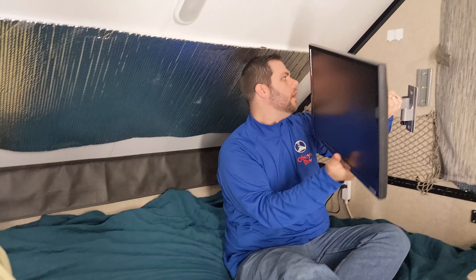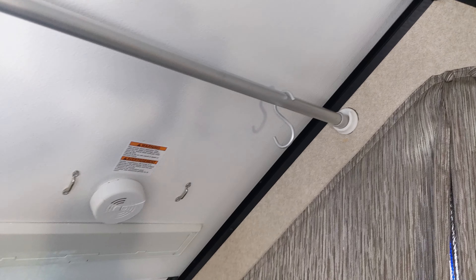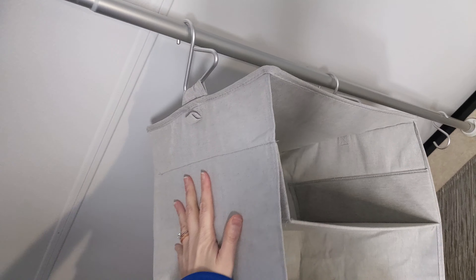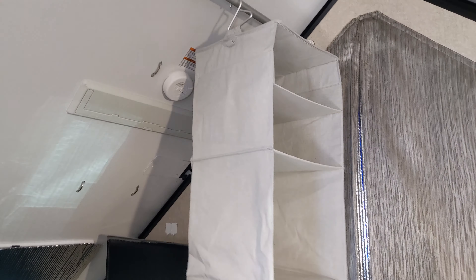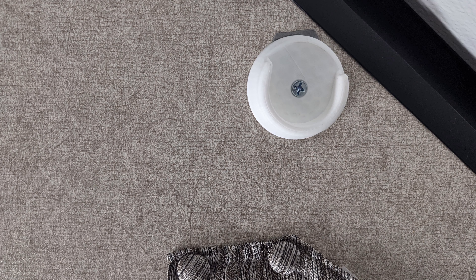We're going to add the shower curtain rod that goes across the apex of the camper. This has allowed us to add additional storage containers where we can store our clothes when needed. It also allows us to hang towels or laundry up whenever it's raining outside. We use a collapsible shower curtain and 3D printed parts to hold the shower curtain rod so that way we wouldn't have to worry about the rod falling on us.